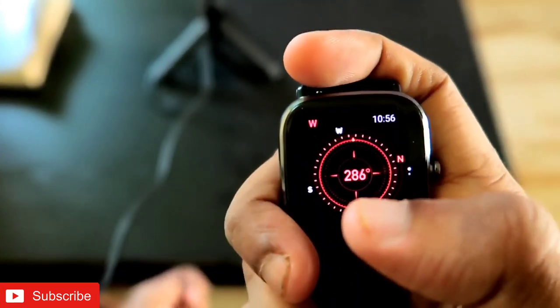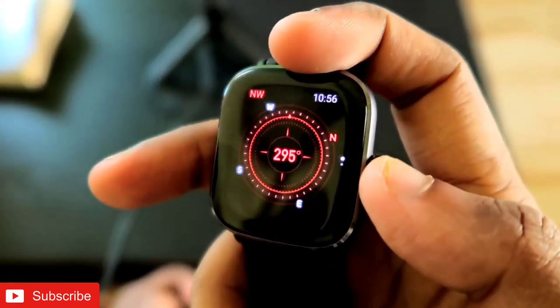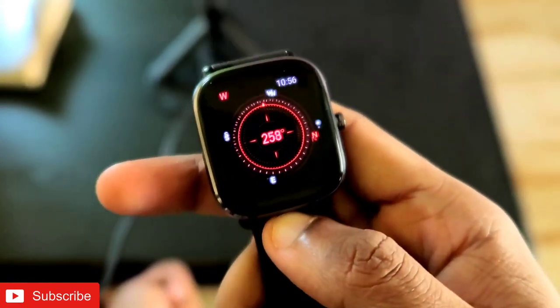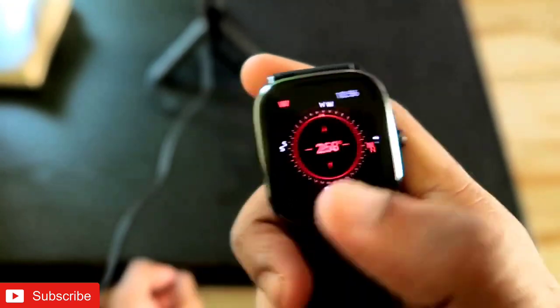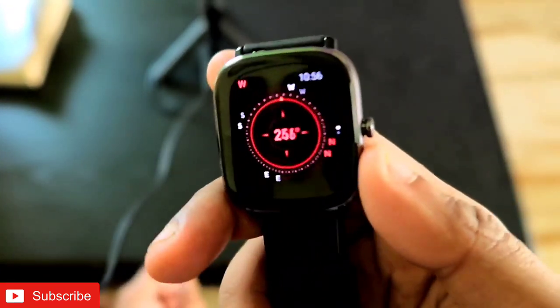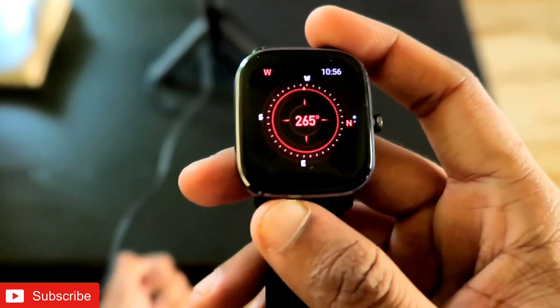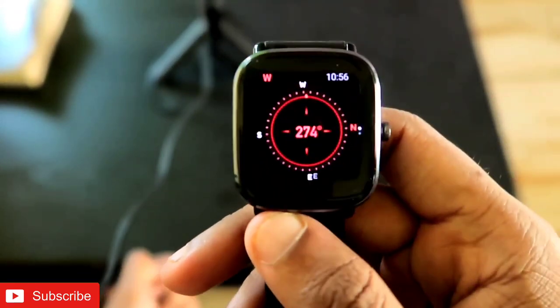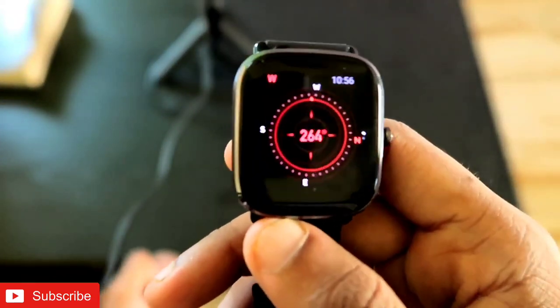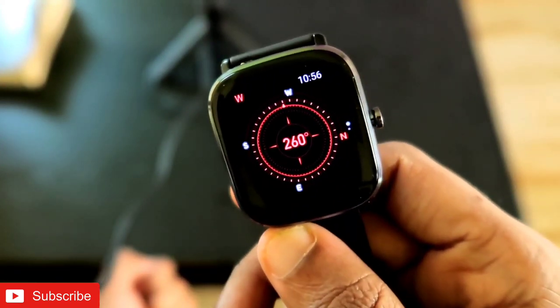The Amazfit GTS 2 mini has the compass, altitude, and GPS positioning readings — I am really fond of this watch. The readings are approximately accurate. I tested the compass and it is working really fine. That's it guys — I hope you liked this video. If you did, please subscribe to my channel and hit that bell notification icon, because I will be bringing more videos like this. Thank you guys, have a great day!